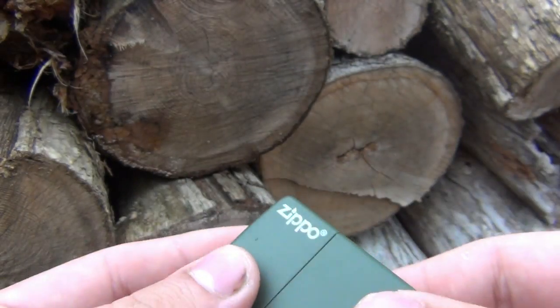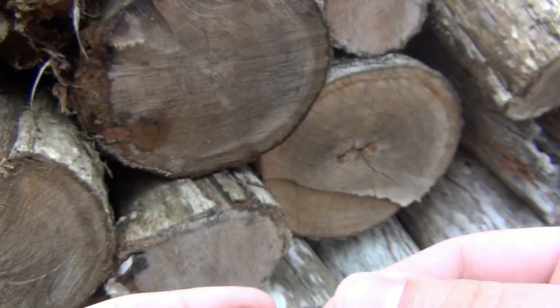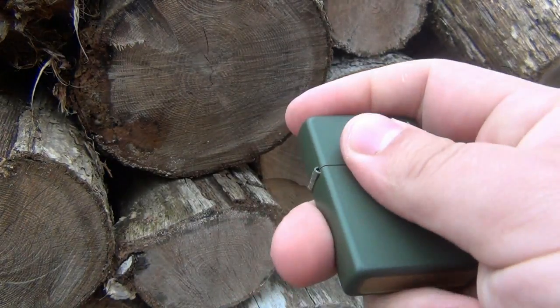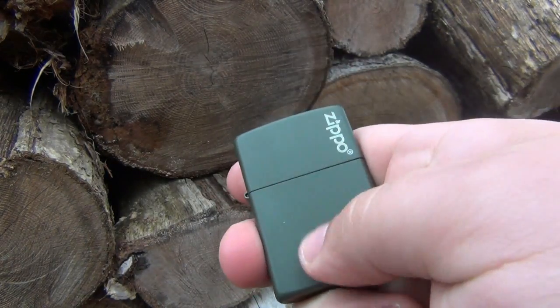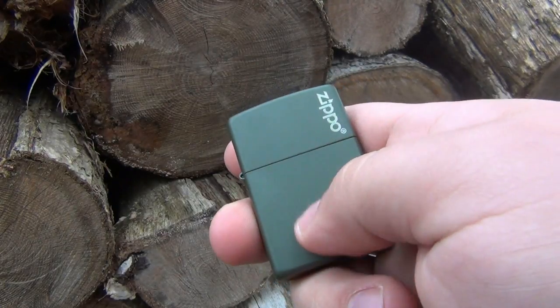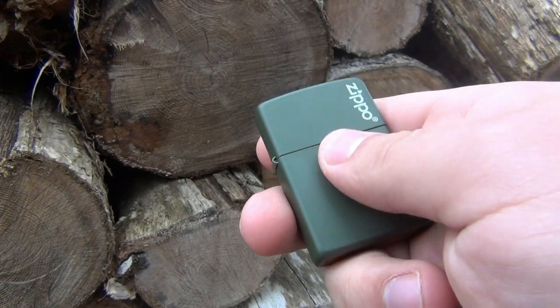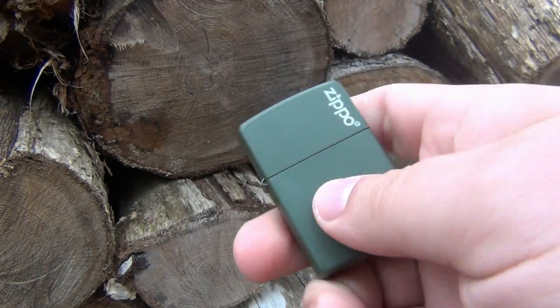This happens to be a 2012 model. The insert is normal, just like everything else. It's got a really good feel to it. It is literally a matte finish - it's a little bit slick. It doesn't feel really grippy or anything like that, so it is nice and smooth, but not quite as slippery as the polished models.